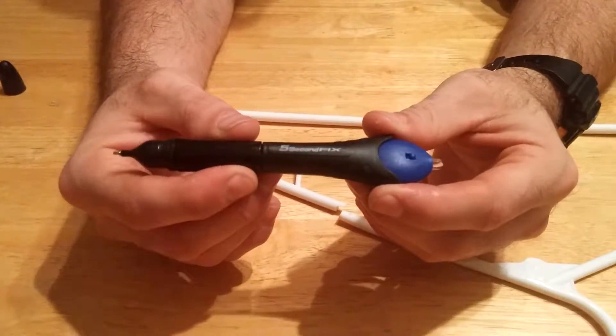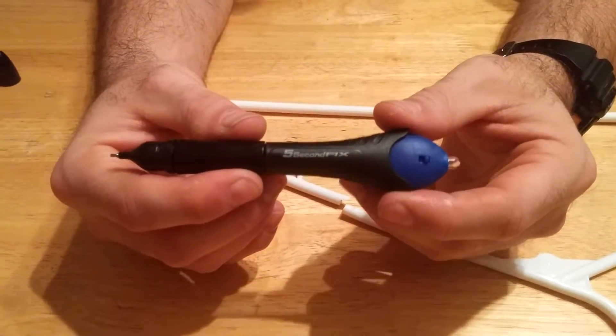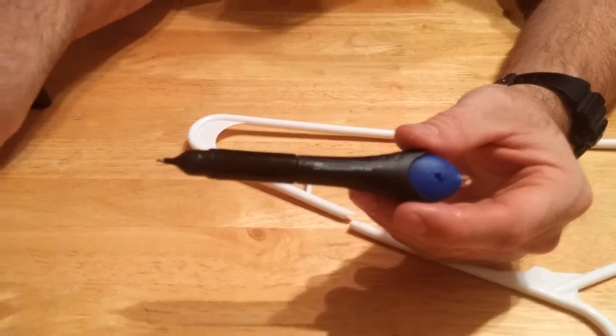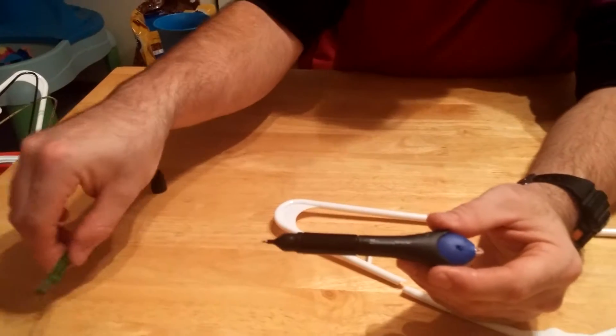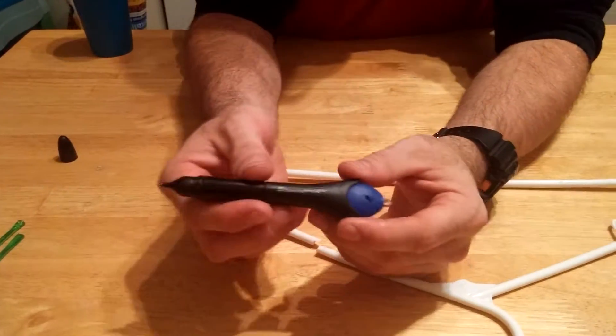Hi YouTube, I'm trying out this five-second fix. I did a previous video on this — it didn't fix it. I held it on there for 40 seconds and it still didn't fix it. So let's try it on something a little bit thicker.